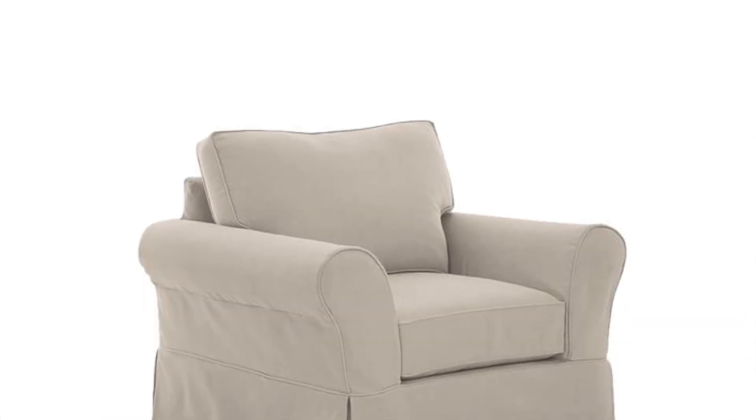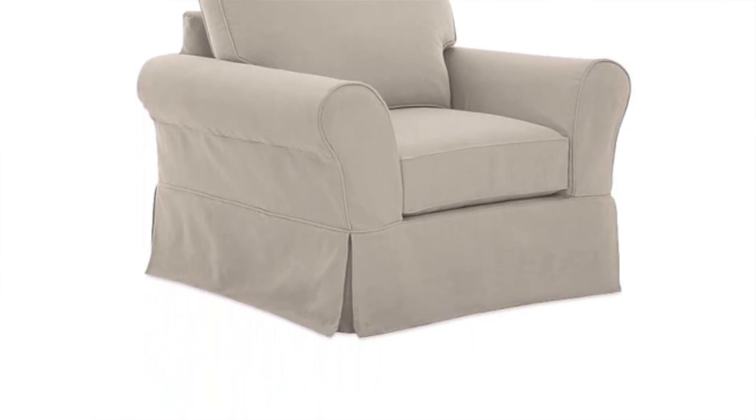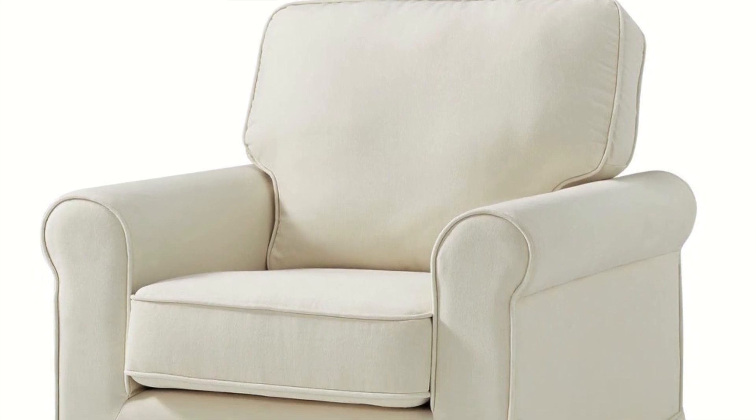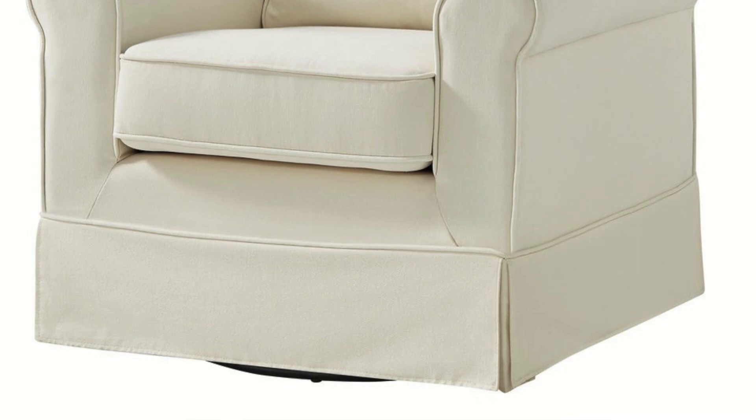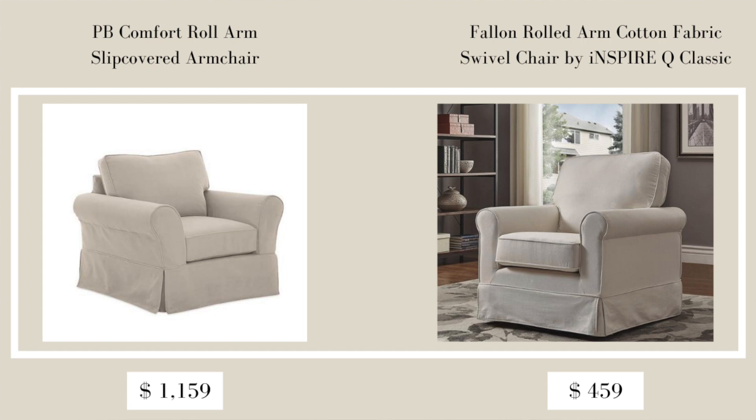The very first item from Pottery Barn is the Comfort Roll Arm Slipcovered Armchair in the color stone, which retails for $1,159. It's beautiful and can fit a lot of different styles. The dupe I found at Overstock is the Fallon Rolled Arm Cotton Fabric Swivel Chair by Inspire Q Classic in the color natural, retailing for $458.49. It's pretty much the exact same chair — and it actually swivels, which is a bonus. You're looking at over 50% savings.